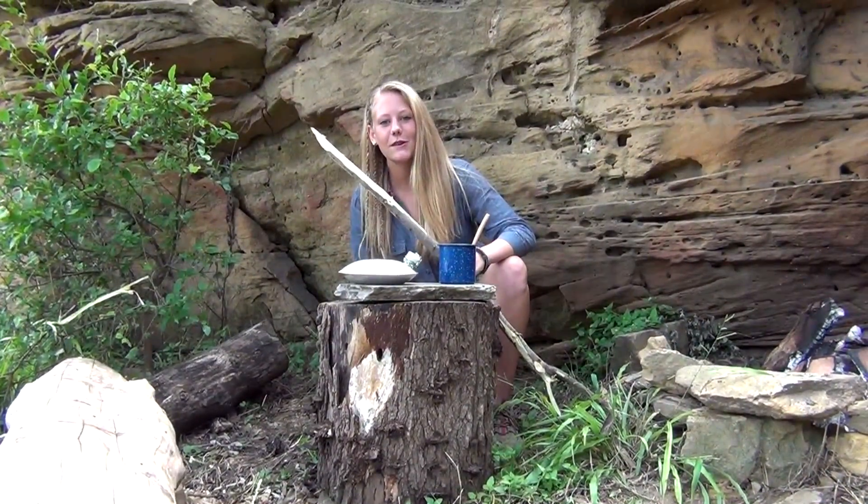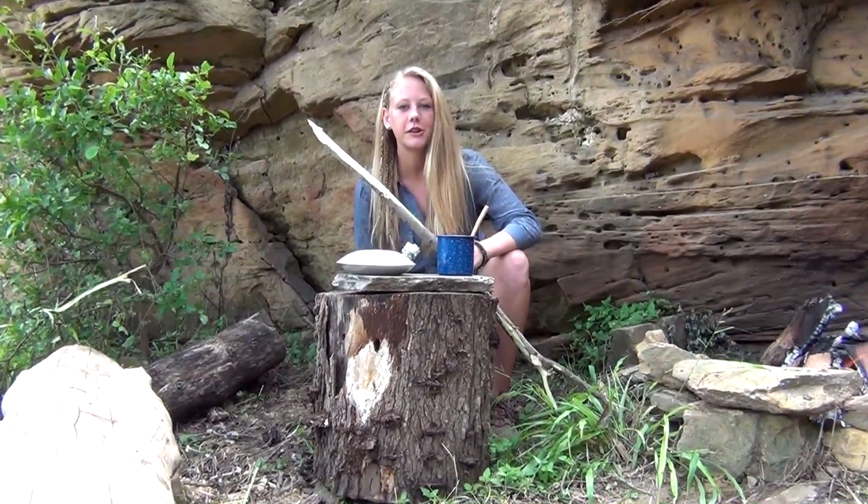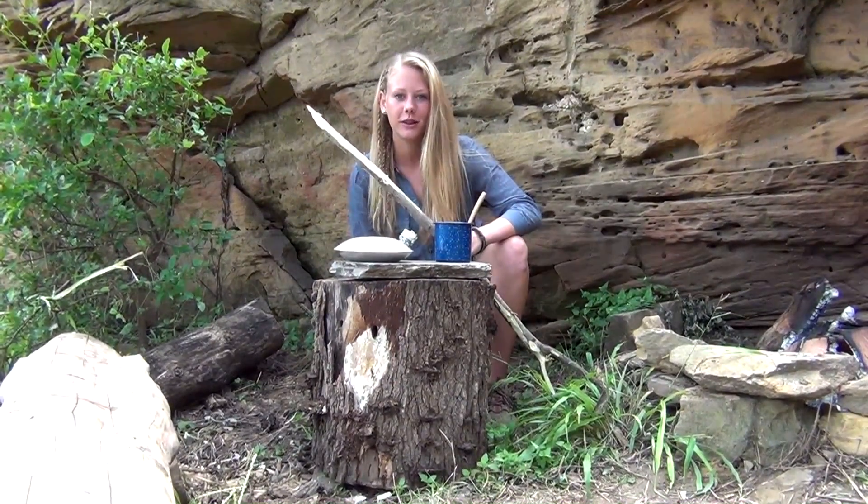Hey guys, it's Bree. Today I'm going to be showing you a cool method on campfire cooking bread without the use of an oven.